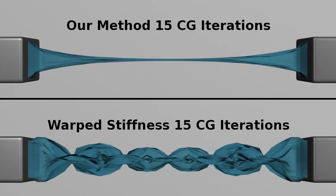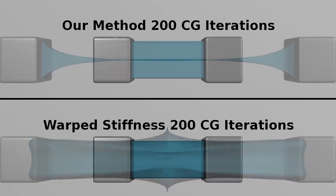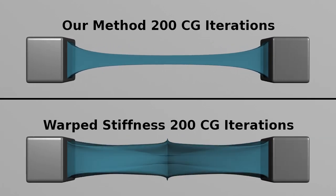But even if we increase the CG iterations to 200, warp stiffness is also unstable. Here it is from a different view.